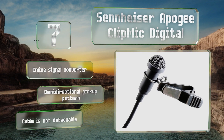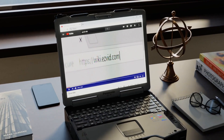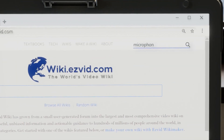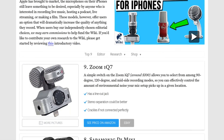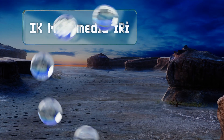Our newest choices can only be seen at wiki.easyvid.com — go there now and search for microphones for iPhones, or simply click beneath this video. At number six, designed to attach directly to your device...